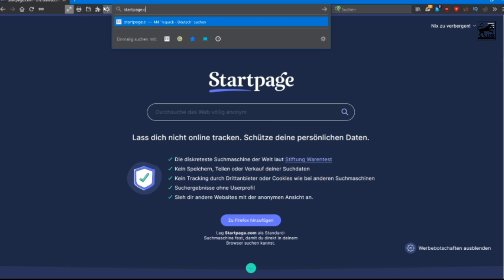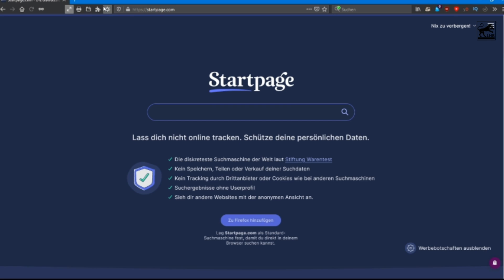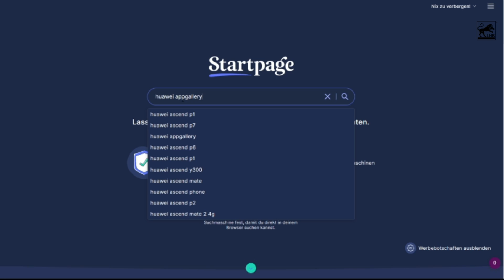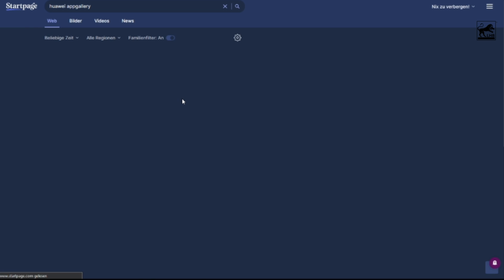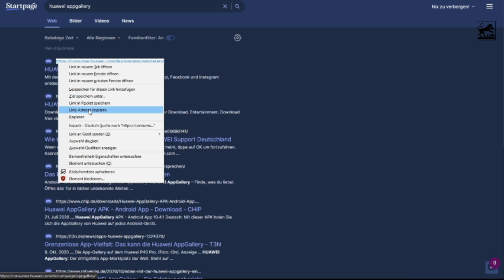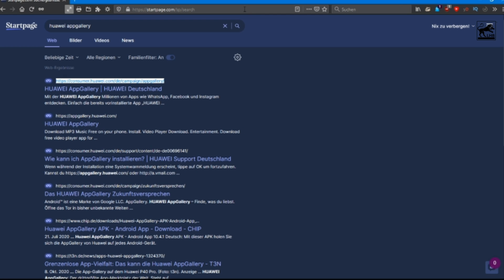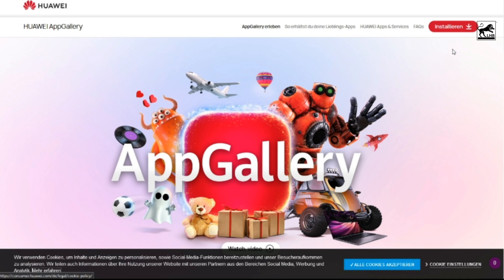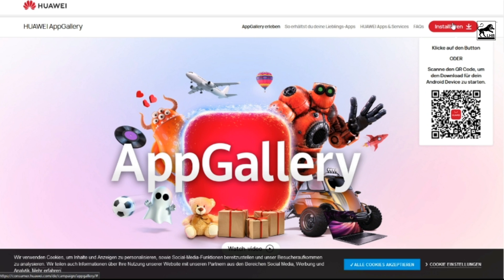First, install the Huawei App Gallery. You can find the app by searching on a search engine, preferably startpage.com. Now you download the Huawei App Gallery. You may get a warning message, but you can ignore it for the purpose of downloading.